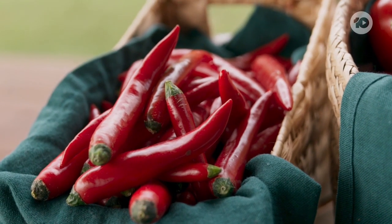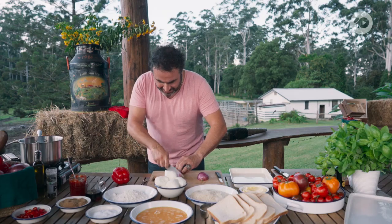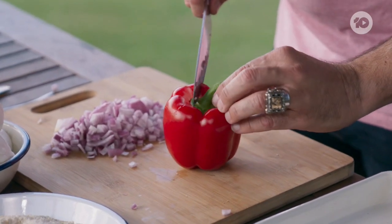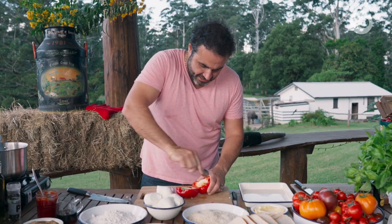First, we are going to make some chili jam to go with it. Very simple. Spanish onion, a little bit of capsicum, just slightly diced into little cubes. And now this red capsicum — so sweet and beautiful. They're gonna balance that amazing acidity.